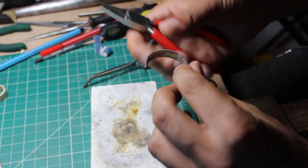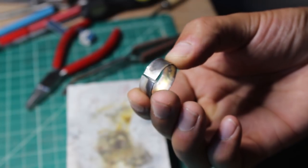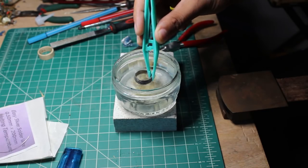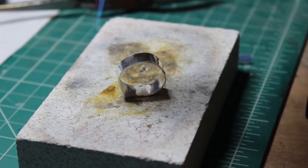Before soldering I made sure that both edges that would form the seam of the ring were filed completely flat and fit together tightly. Next I bathed the silver in a pickling solution to make sure it was nice and clean for soldering.